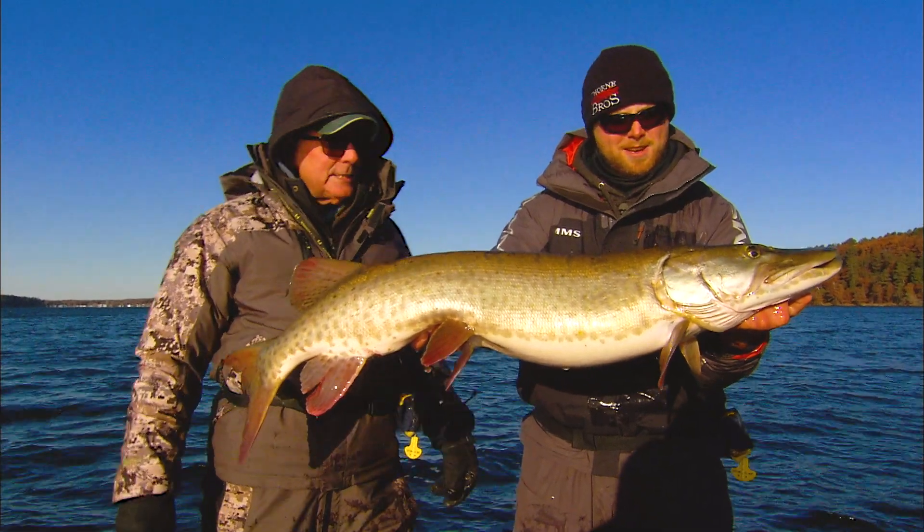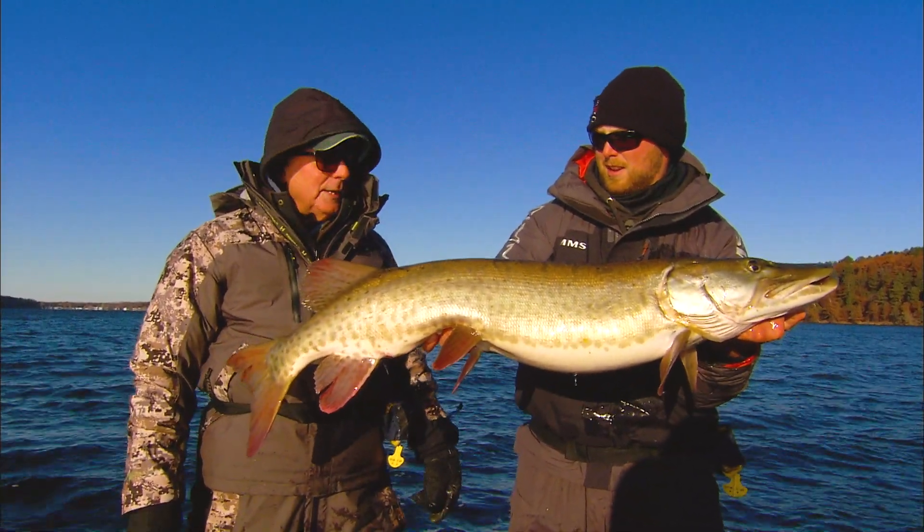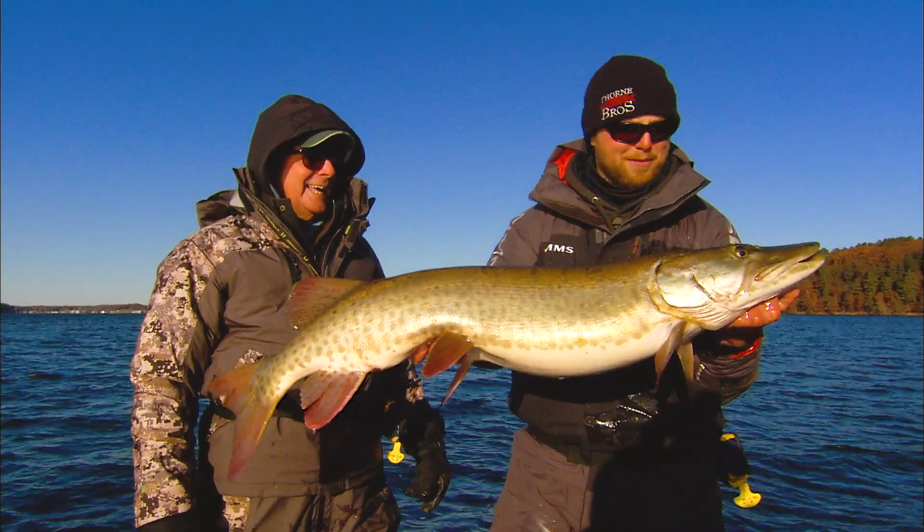I'm throwing the J-Mac jig. He's up front throwing that red October tube. That's a pretty deadly dual. We've got a long history with the jigging, I'll tell you that.